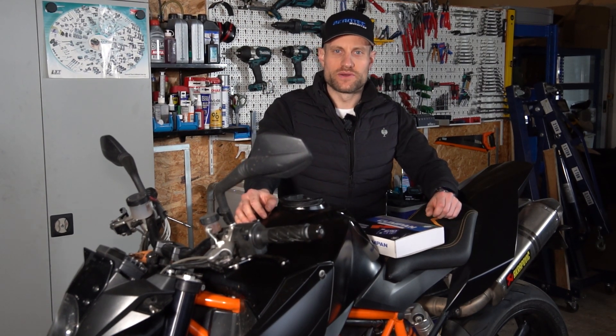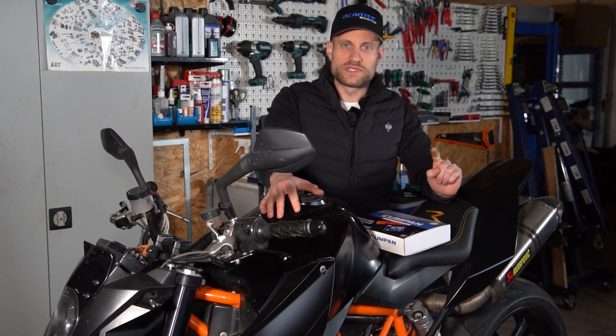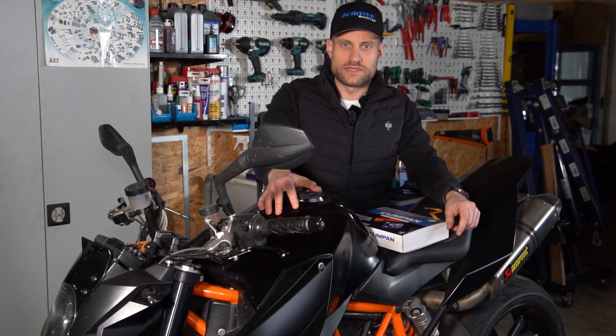Hello and welcome to the company BeroTec. In today's video, we will talk about our Cumpan, the Cockpit Assistant. We will also install two of our additional modules: one is the oil pressure sensor, and the second is our new product, the gang sensor.